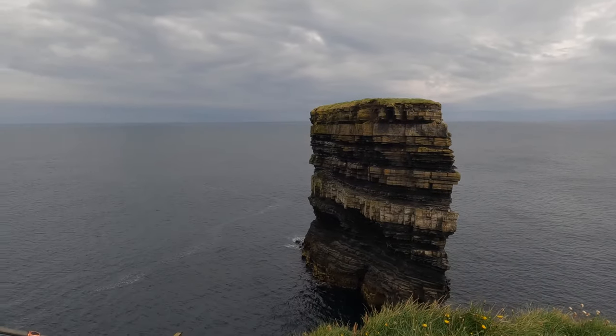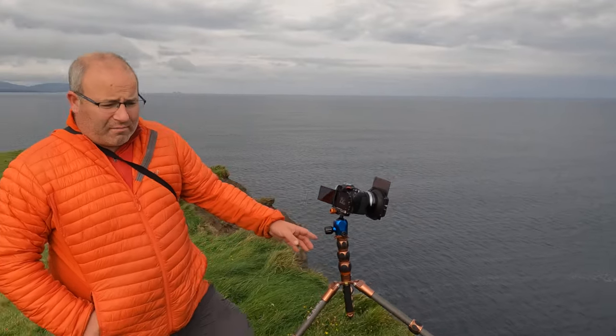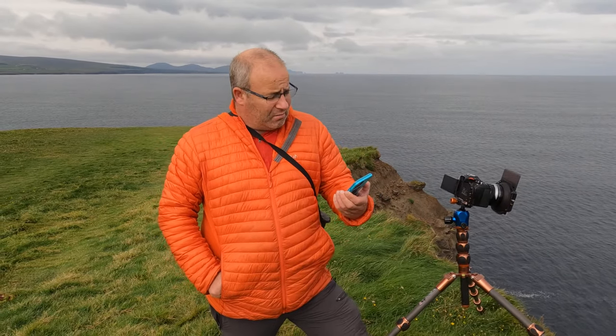We stayed overnight in the rain. The plan was to get up this morning for sunrise, but the rain was quite heavy, so we've held off and it's now half ten.